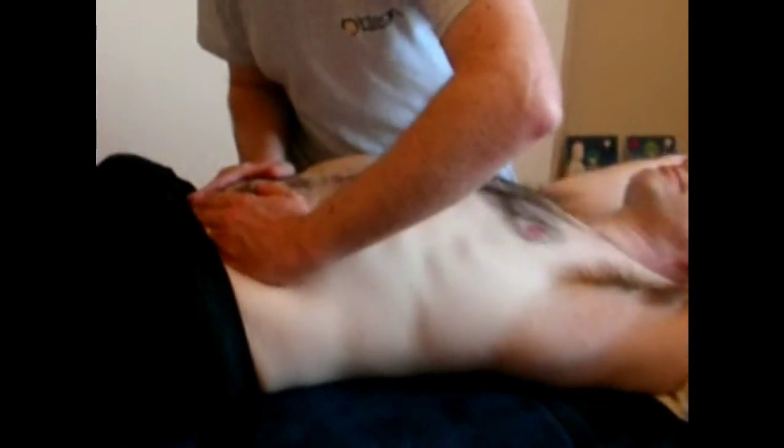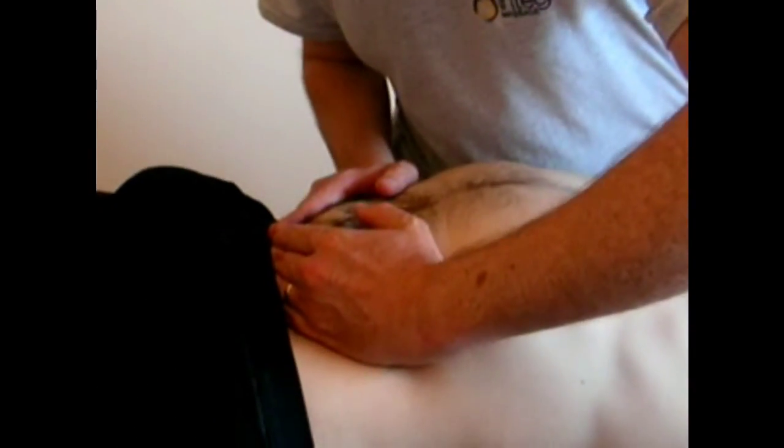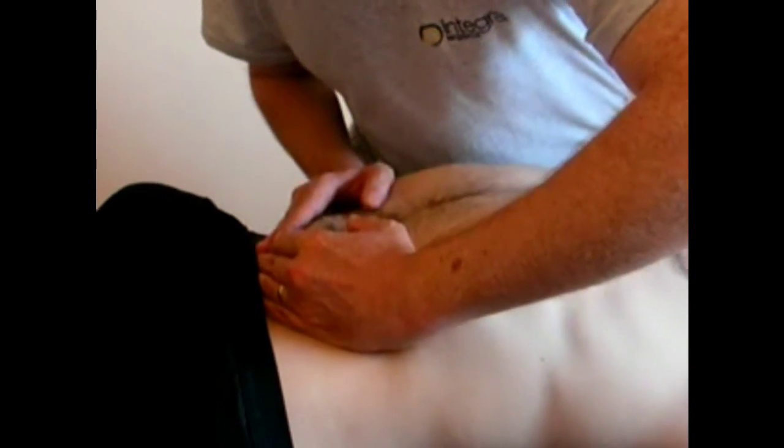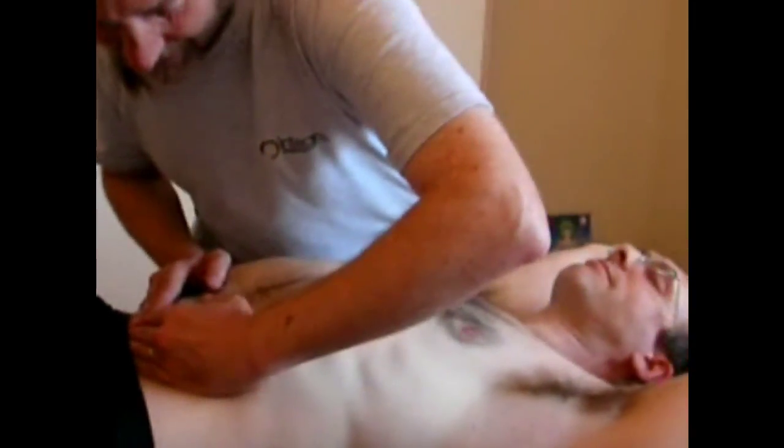So breathe in, put your tummy in, lift your chest, breathe out. And we just keep drawing up as he breathes out.